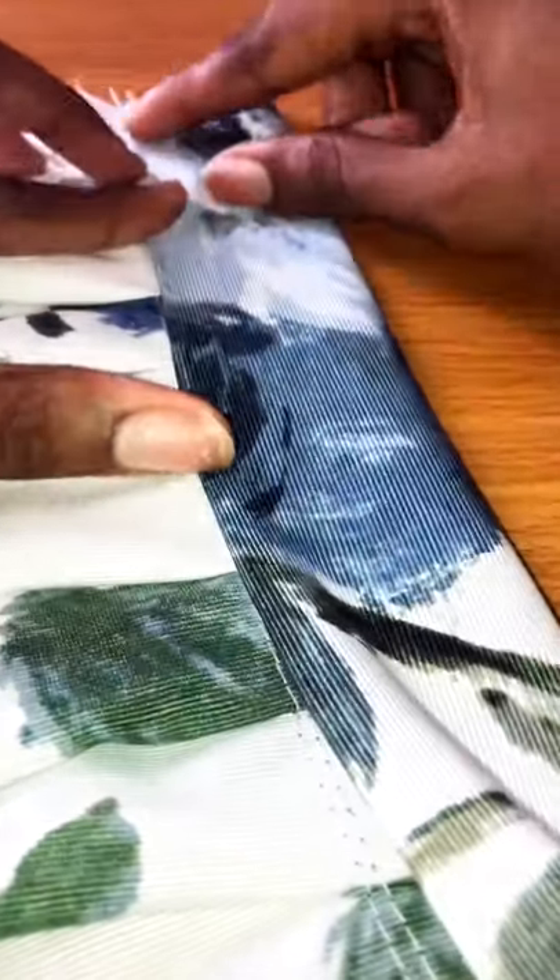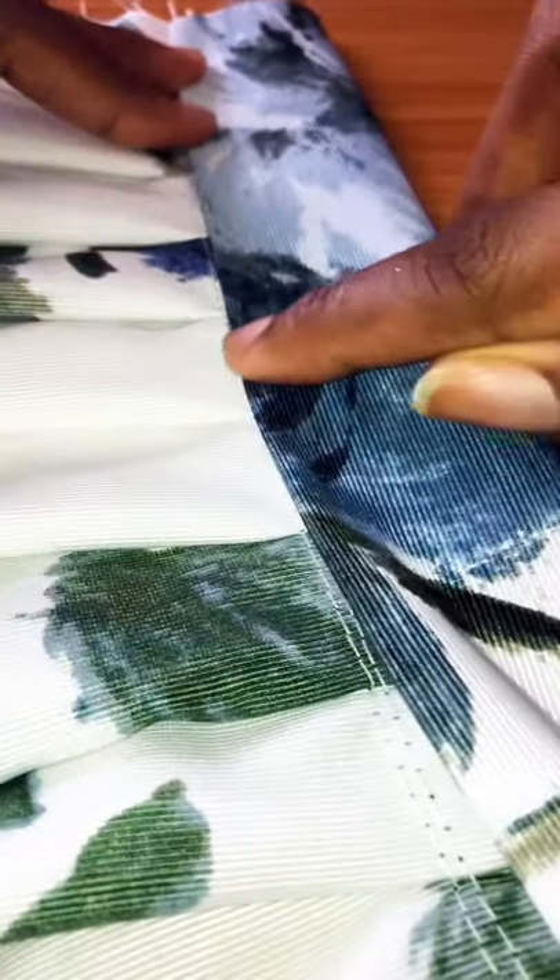I'm going ahead to trim the ends — this is not compulsory, you don't have to do this if you don't want to. Next, fold this over like so and stitch very close to the edge of the fabric.